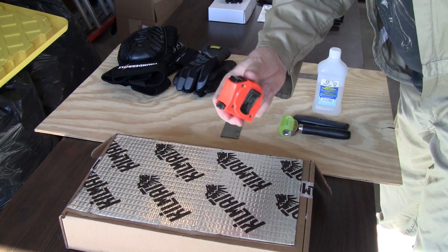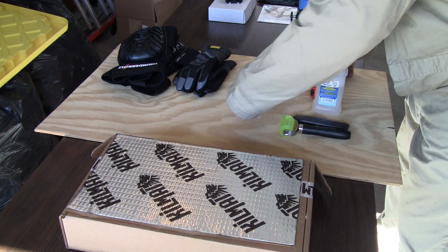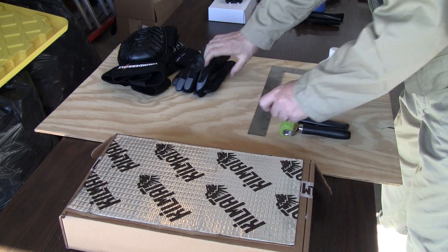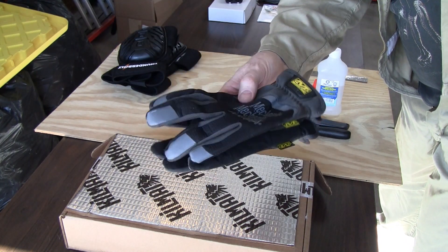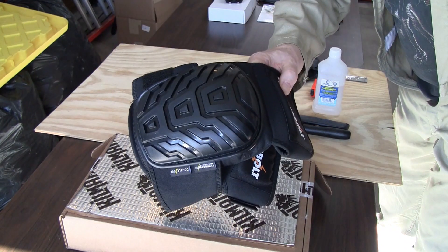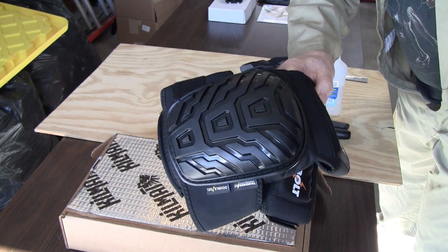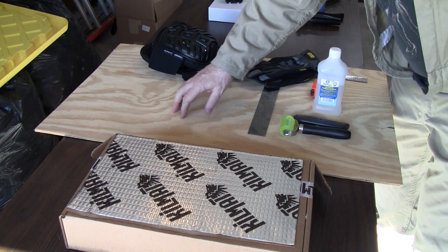I've got a tape measure. I've got a square. I've got some gloves to protect my hands. Knee pads, so when I'm kneeling on the floor I've got some protection. And I've got a piece of plywood to cut the kill mat on.